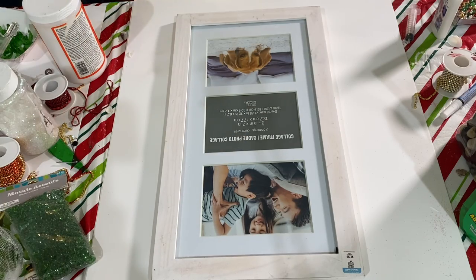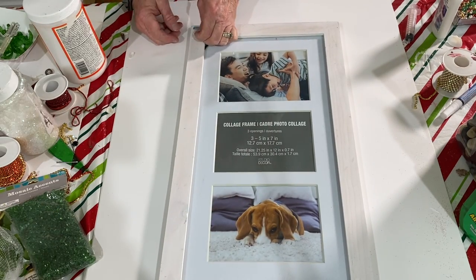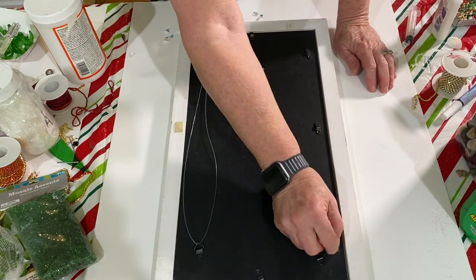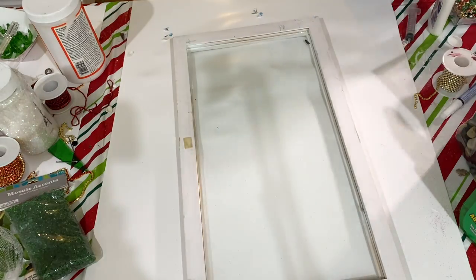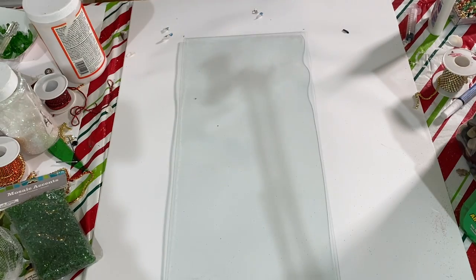This project I started with a 12 by 20 inch picture frame that I had picked up at Goodwill. Here I am taking the sticker off of it, then I flipped it over, took the backing out, took the glass out, and then I took the frame out to the garage and actually sanded it to give it a kind of a distressed look, because this is going to be a coastal resin art project.